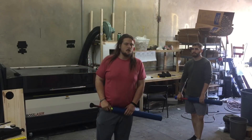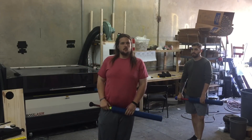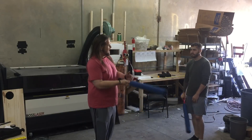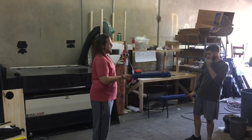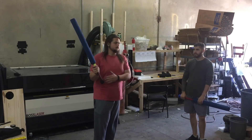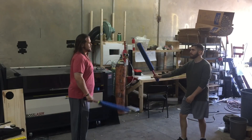Hi guys, welcome to Warlord Weekly. I'm Warlord Brett, and this week we're going to be working on a single sword shot that can be used hand matched or against the other hand. It's basically just a different way to threaten the inside of the forearm.